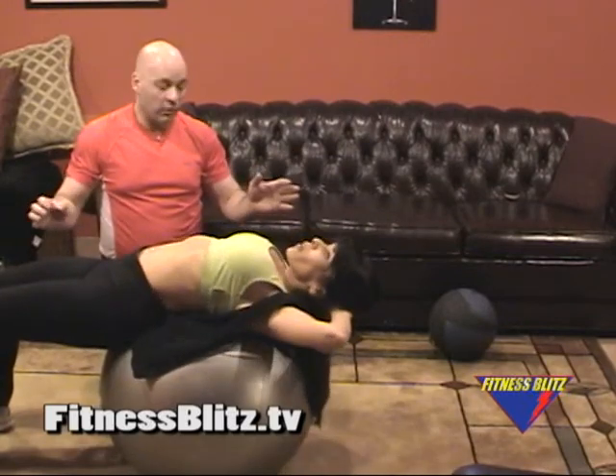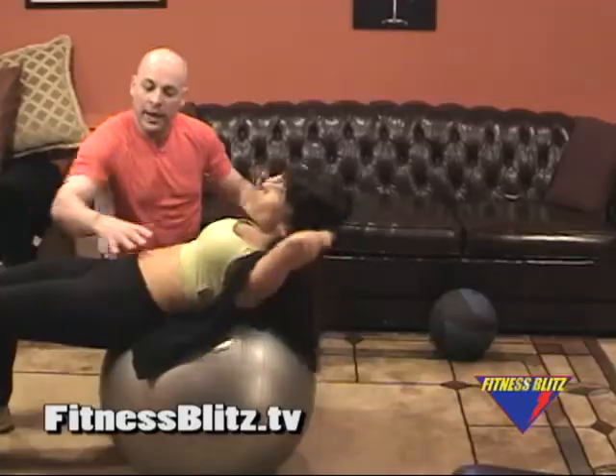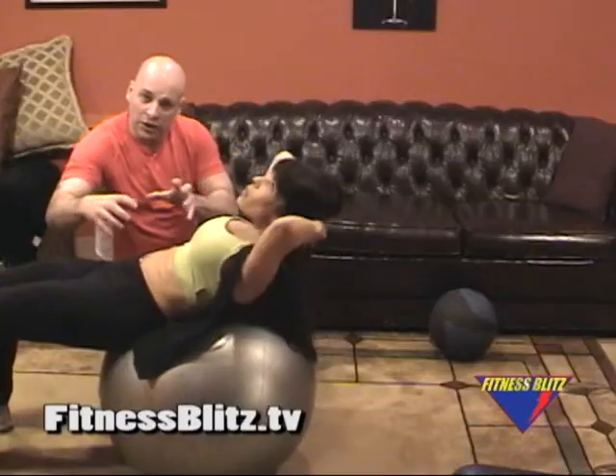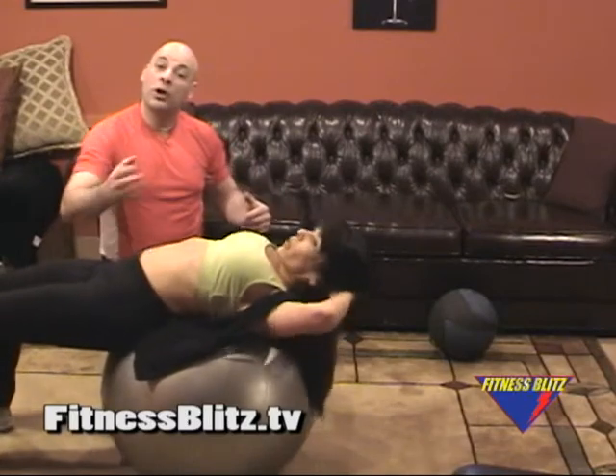Lisa's going to give me five more — five, four, three, and she's nice and tight in here, nice and contracted, one. Good. Lisa's going to come off the ball and we're going to go into the next exercise.